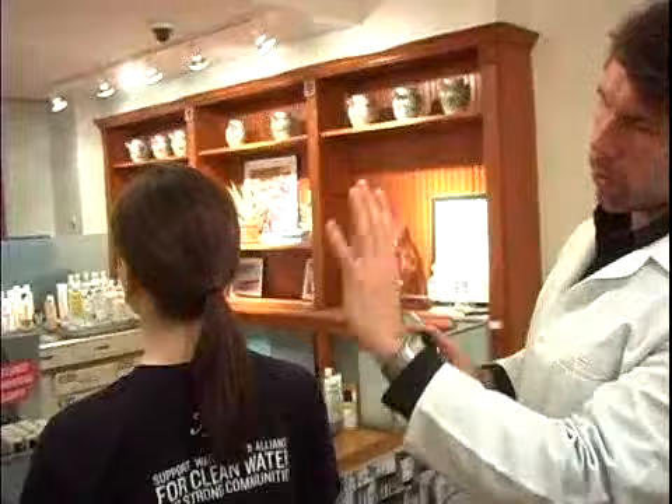Even if Danielle had a beautiful, nice light wave, a couple of mists of our climate-proof, shine-enhancing, non-aerosol spray would just help hold those curls beautifully and naturally and give it great shine.